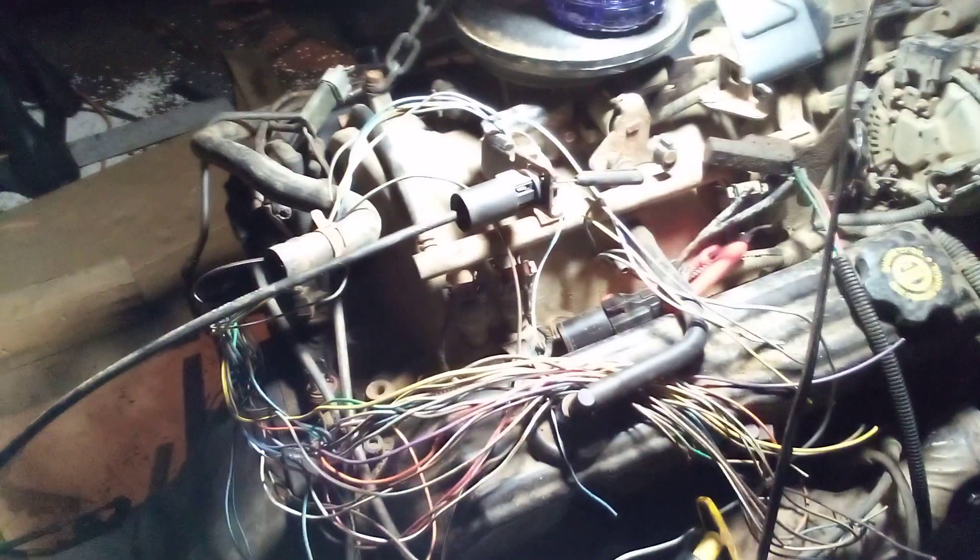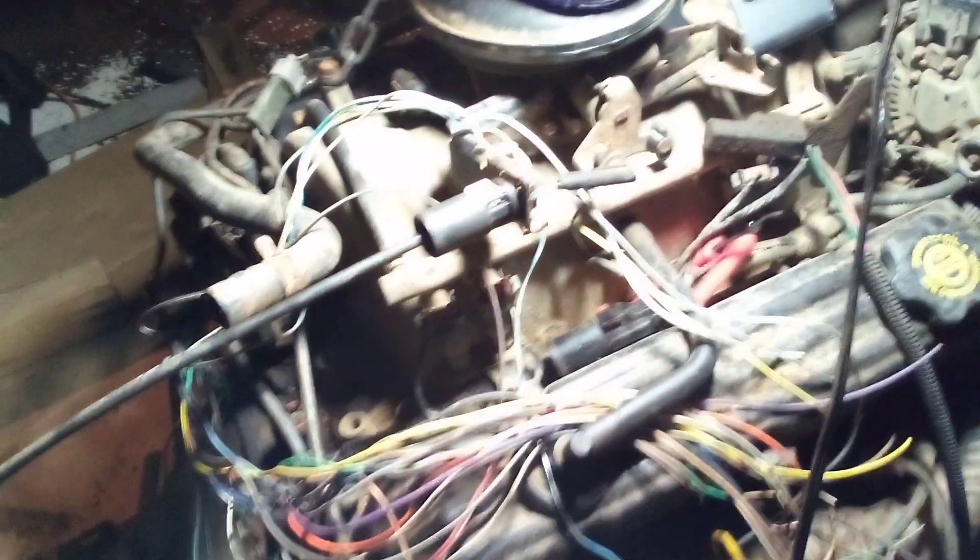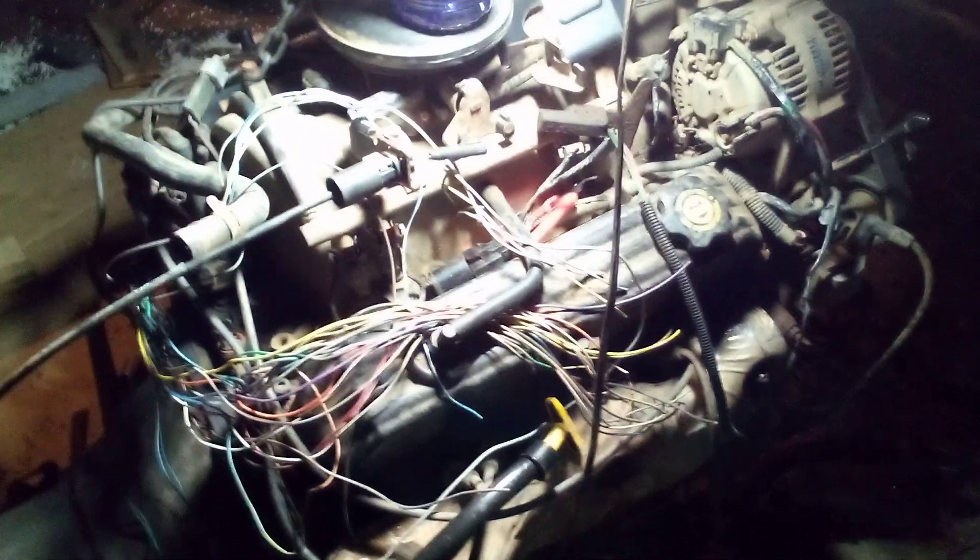Alright, here we are. Getting ready to start wiring the Speeduino up. We're going to run her in paired-injector mode, semi-sequential, four outputs, two injectors per output. And that's how she shall be.